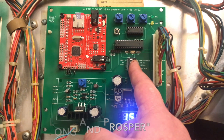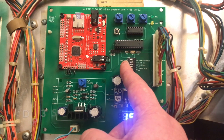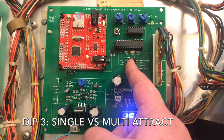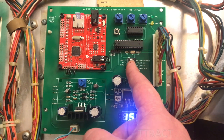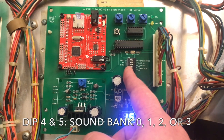In between games, when no ball is in play, a custom attract sound will play every three minutes. I've currently got that set to on. The third switch down has either one attract sound that plays each time, or in the on position — which mine is — it'll play randomly one of 30 different attract sounds. The next two dip switches, which are off, set the sound bank. It's currently on sound bank zero.